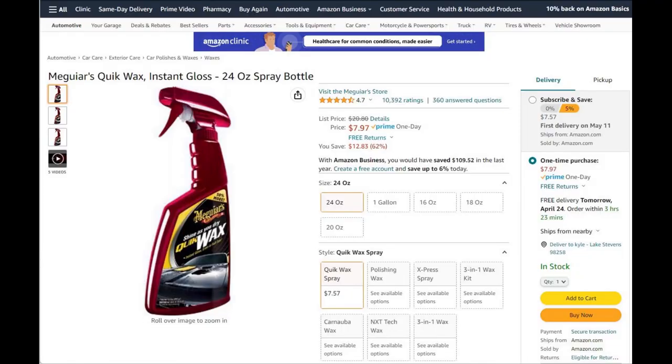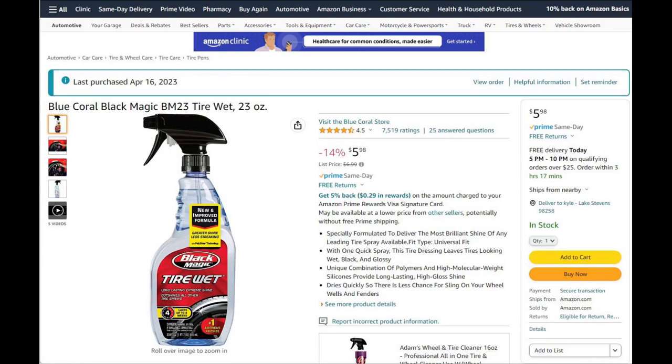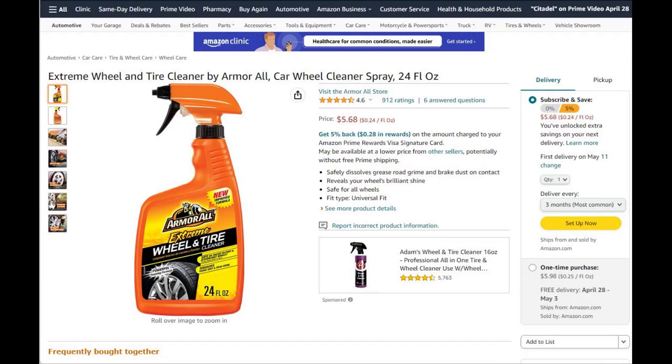Next, for protection after you wash the car, you can use Meguiar's Quick Wax Instant Gloss. It's a cheap price and a good quality product that'll give you some protection for a few weeks. Also included is some Black Magic tire wet — it's not water based but it'll get the job done to start you off. There's also a wheel and tire cleaner combo so you don't have to buy two separate products.